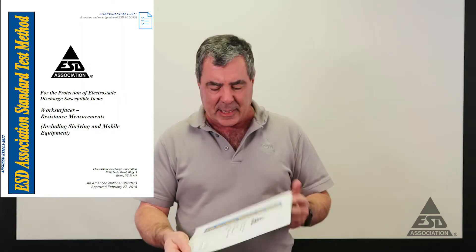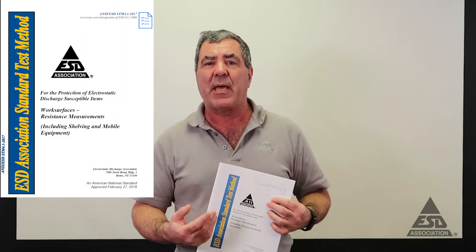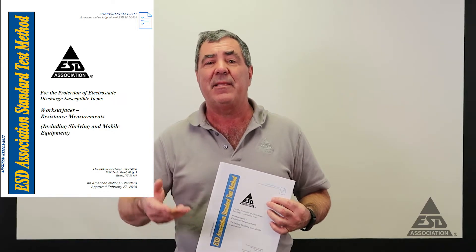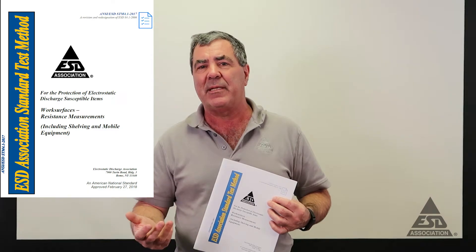A quick explanation of what we're trying to do: we're measuring on an insulative surface and on stainless steel. According to the work surface standard, we need a meter capable of measuring up to 10 to the 10th, which is what we have. We've demonstrated a measurement of 10 to the 11th, which exceeds that requirement.